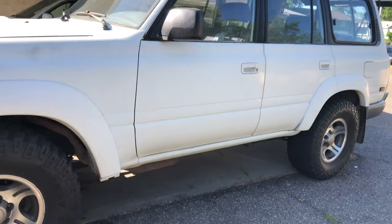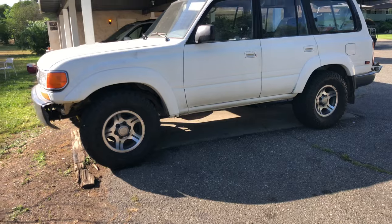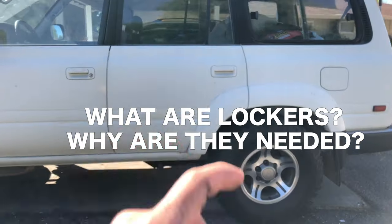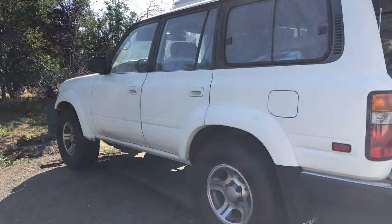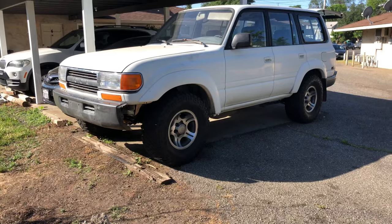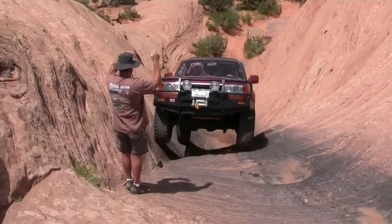Everyone in the 80 series community knows about lockers, or they have some idea of what lockers are. And if you're new to the 80 series, or if you're new to four wheel drive in general, I'm going to try to give you a good understanding of what lockers are, why you need them in off-road situations, and if they're truly right for you and your vehicle. Many, many times we have heard the term 'is it triple locked?' And so when somebody is buying an 80 series Land Cruiser, the first thing they'll ask, even if they don't know what it is or what it does, is: is it triple locked?